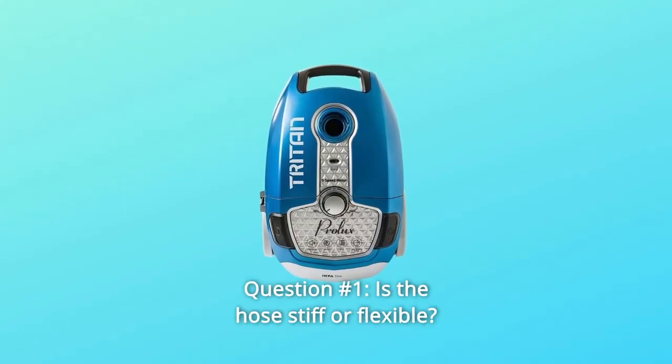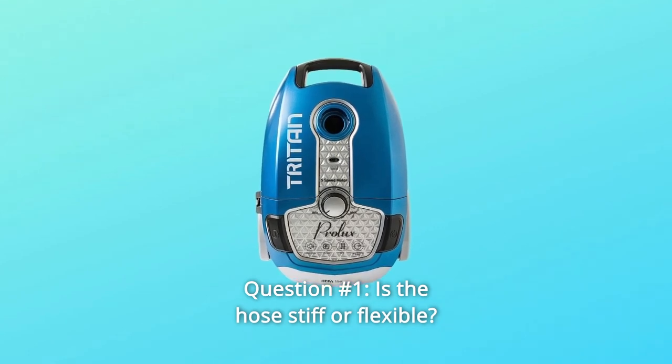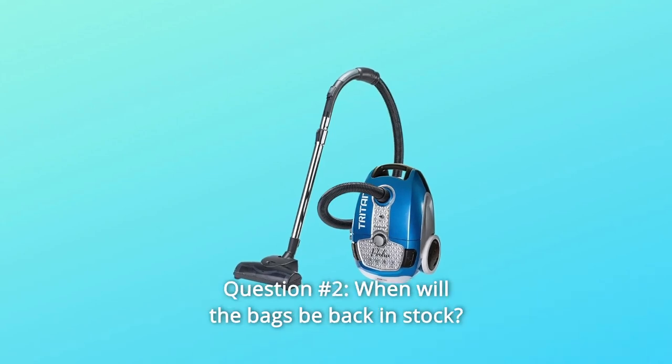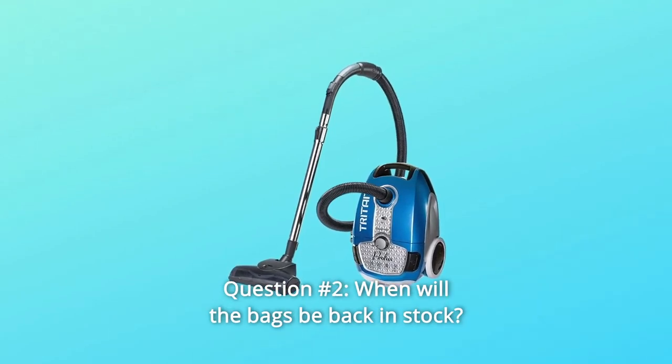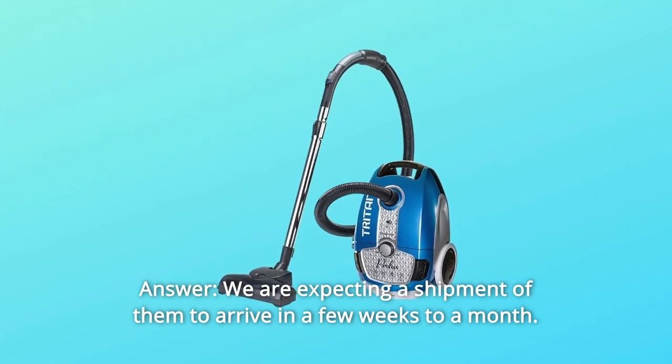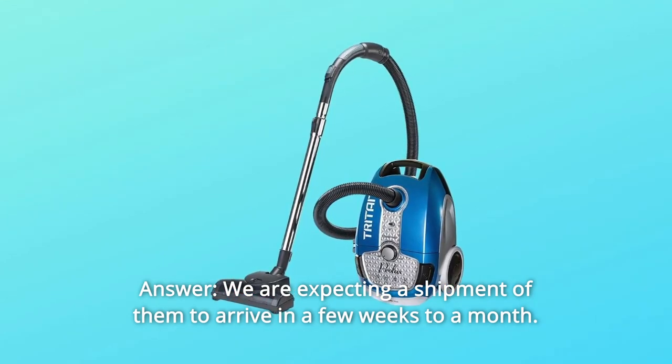Some common questions. Question 1: Is the hose stiff or flexible? Answer: The hose is flexible like a regular vacuum. Question 2: When will the bags be back in stock? Answer: We are expecting a shipment of them to arrive in a few weeks to a month. Thanks for watching.